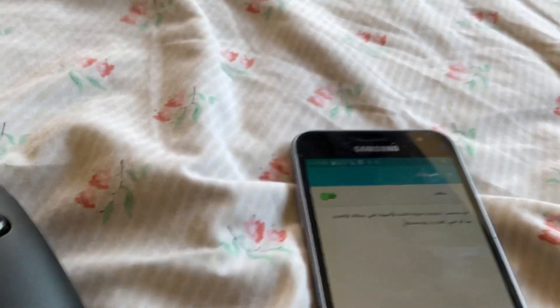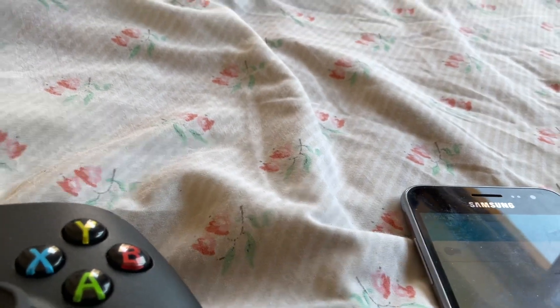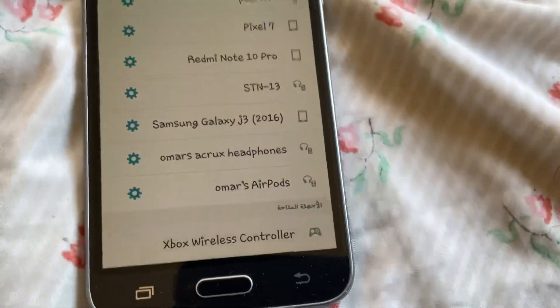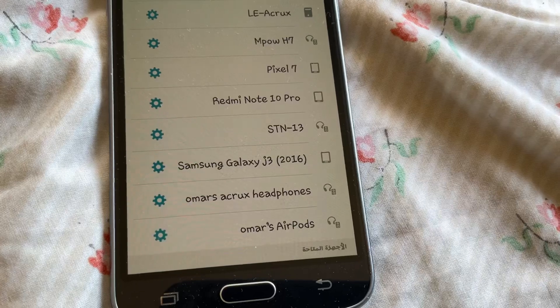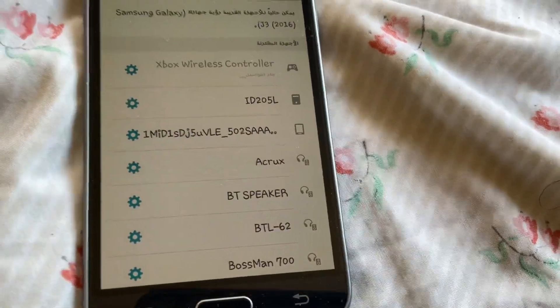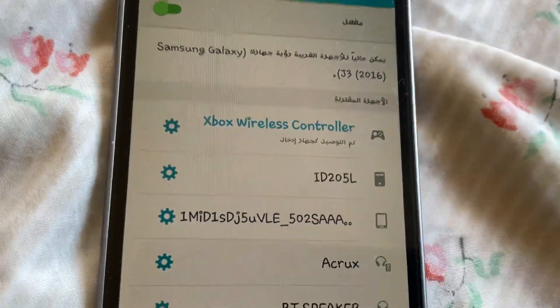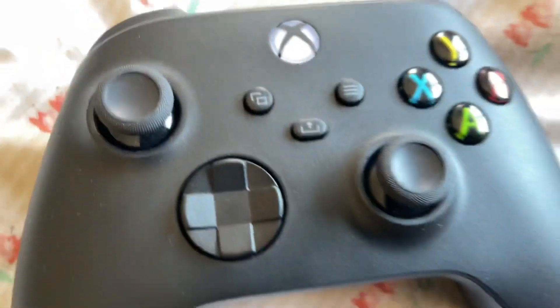This will apply to any device. Go to search and you will see 'Xbox Wireless Controller' listed. Select it and it will be connected, and the Xbox controller will pair.